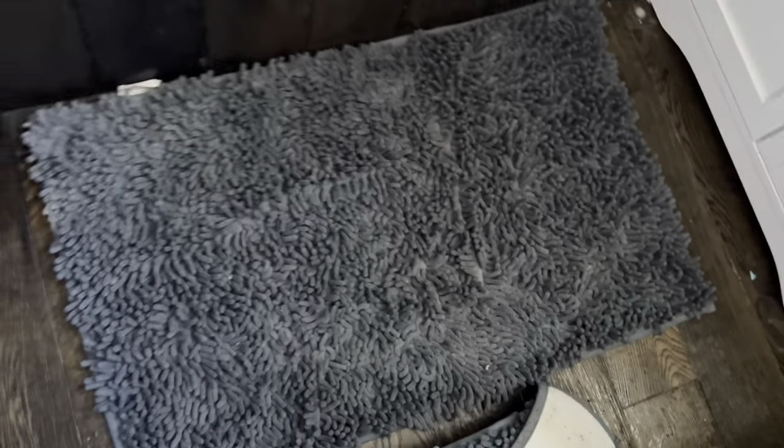I haven't washed it for one month and it's still clean. I'm going to change it now — this is the one-month-old one. I have to wash them and then put the new one in.